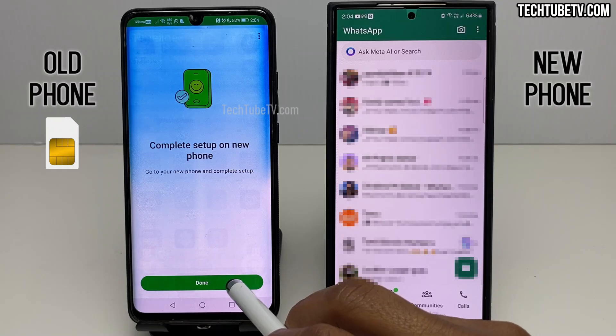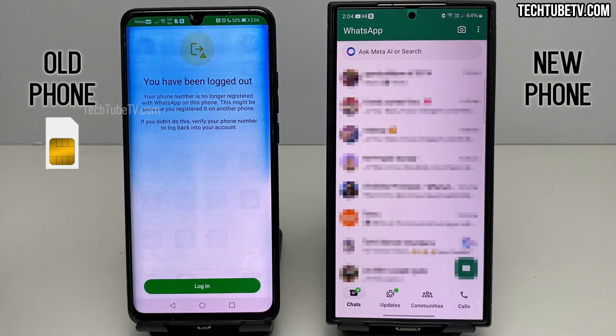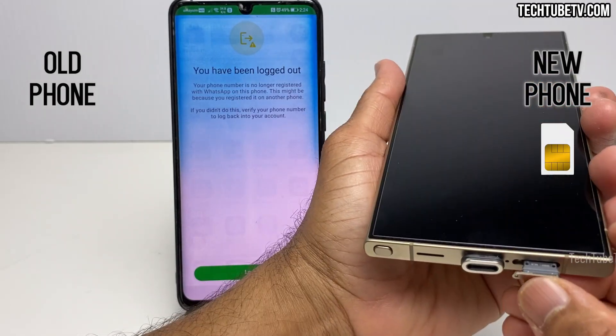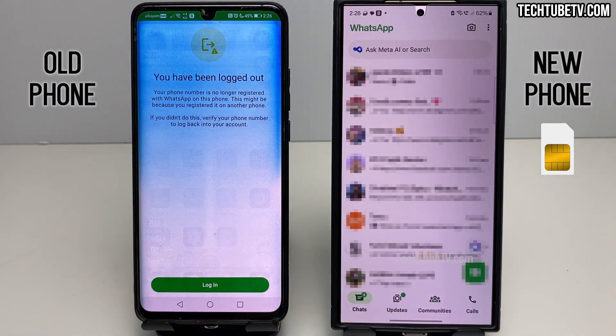On the old phone, click on the Done button. Go back to the main app screen and you will be shown a logged out message. Turn off both the phones. Remove the SIM card from the old phone and insert it into the new phone. WhatsApp data and SIM card has been transferred from the old phone to the new phone. You can now use WhatsApp in your new phone and continue messaging where you left off on the old phone.